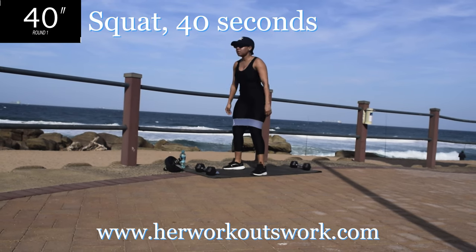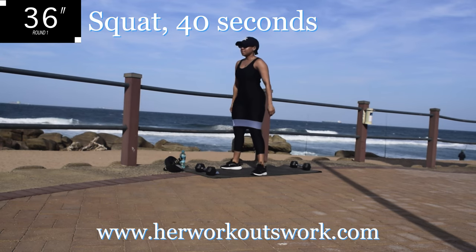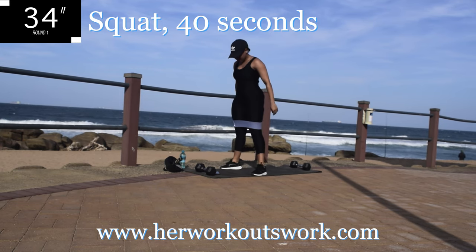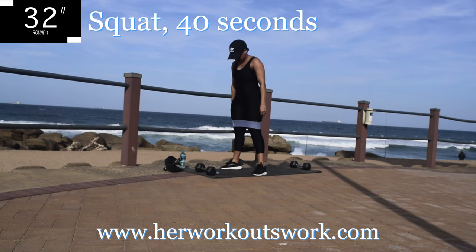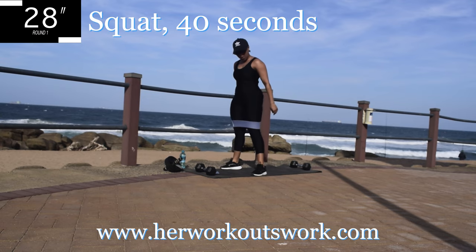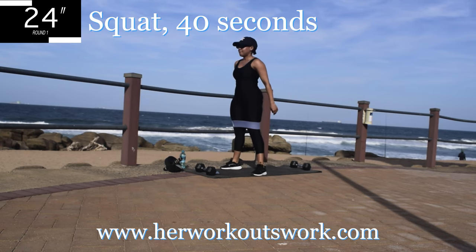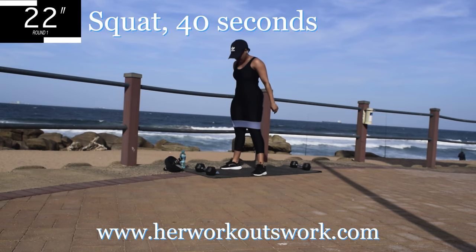We're starting off with squats, 40 seconds. Make sure your resistance band is slightly above your knees. When you go down, I want you to push up through your heels and squeeze your bum on your way up. And always remember to engage your core.